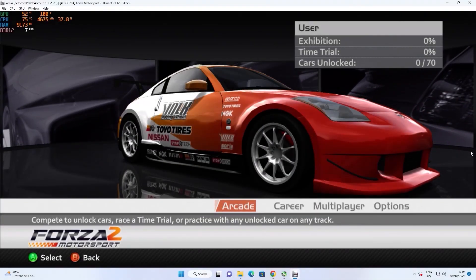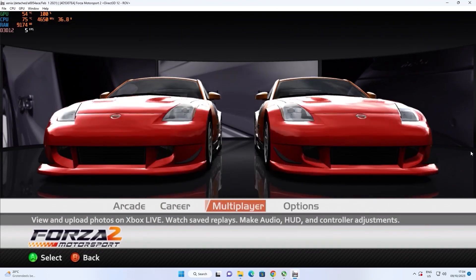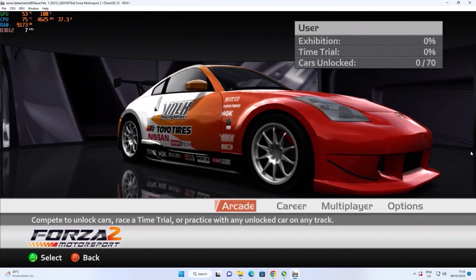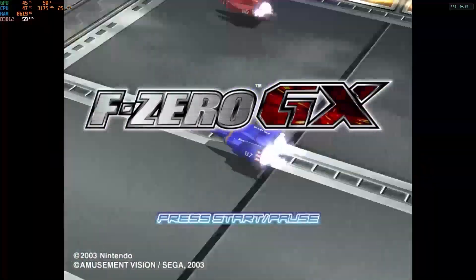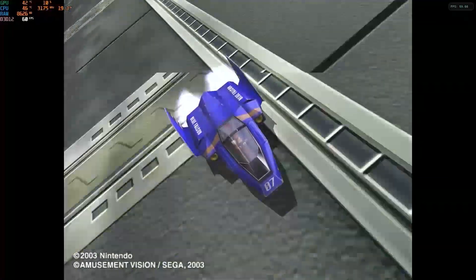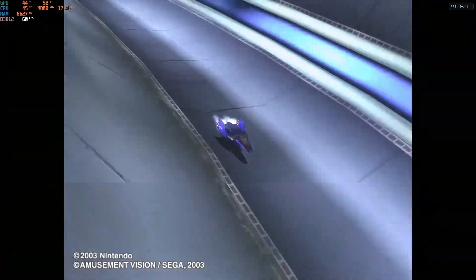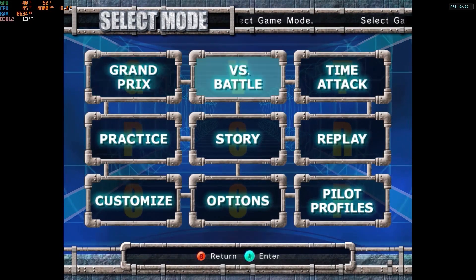You can play Xbox classic without any problem. When it comes to Xbox 360, it's going to be a mixed performance — Forza 2 doesn't even run at all, which is a bit of a bummer. Xbox 360 emulation on mini PCs still has a way to go. I love GameCube and F-Zero GX — a great benchmarking game — and it runs perfectly. Even at 4K internal resolution, it looks amazing. It's exciting to see this tiny mini PC play these games without any hassle.